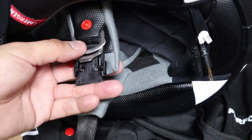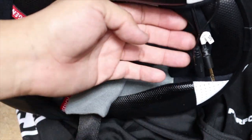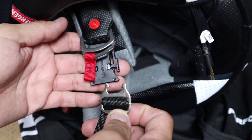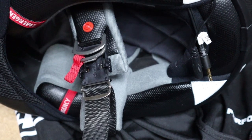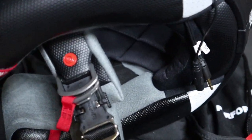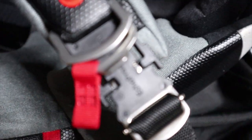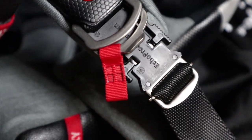That pretty much concludes how to install this quick release buckle for your helmet chin strap. If you're wondering about the wires, this is for the new Edge from Cardo that I installed — a video is coming up soon on that. Hopefully you guys enjoyed it. If you did, please smash that like button. If you have any questions, leave them in the comments below. If you know anyone looking to do something like this, please share my video — it'll help them out a lot.